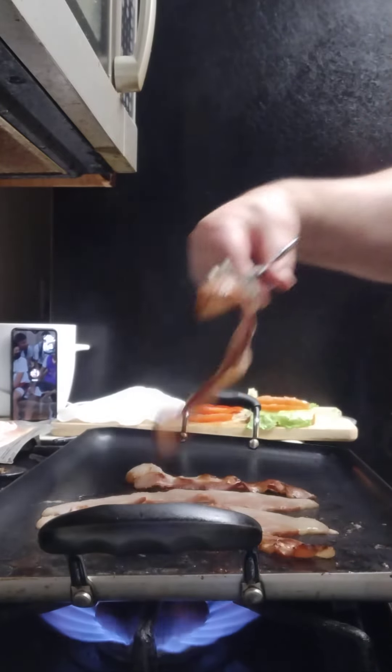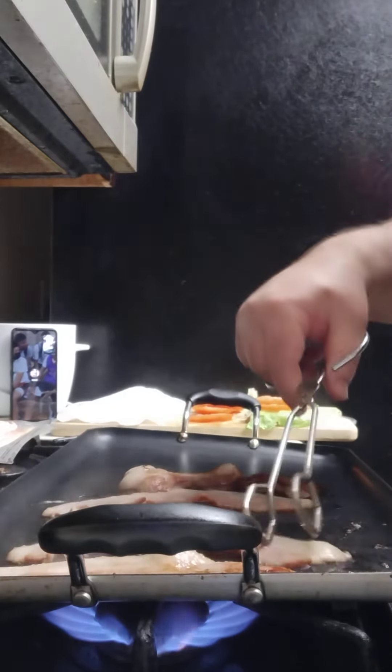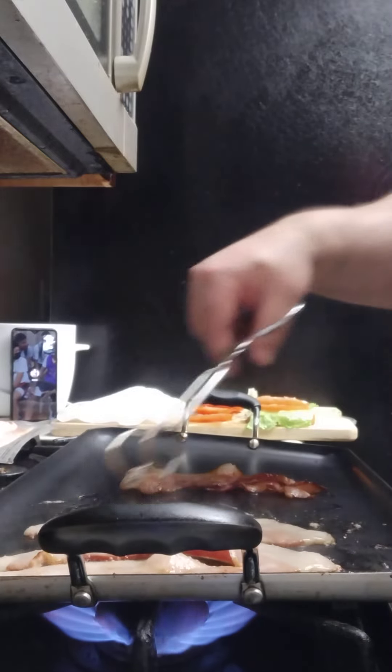I'm gonna go ahead and switch sides because this side seems a little hotter, so let me move that over here.